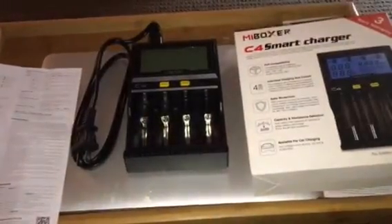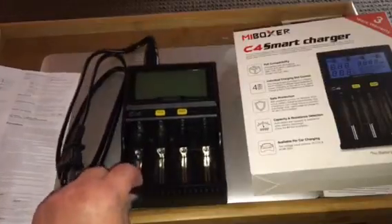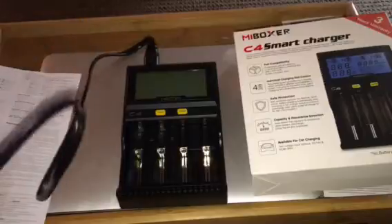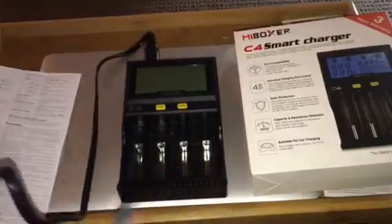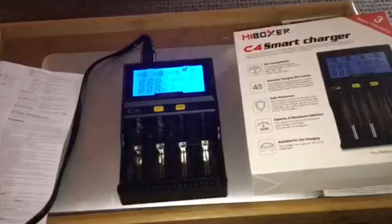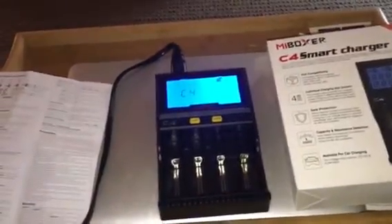Let me go over some of the features of this nice charger. It does have a plug-in that plugs into the back right there. I like the screen — the screen lights up nice and bright.